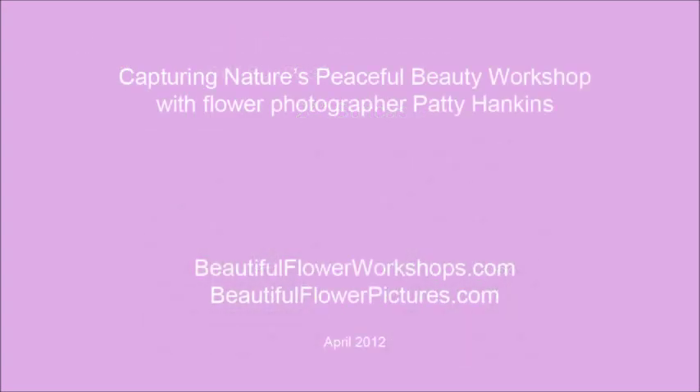I hope you found this information about using a tripod helpful. If you'd like more information about how I take my flower photographs, I hope you'll consider joining me for one of my Capturing Nature's Peaceful Beauty workshops. You can find out more information about them on my website at BeautifulFlowerWorkshops.com.